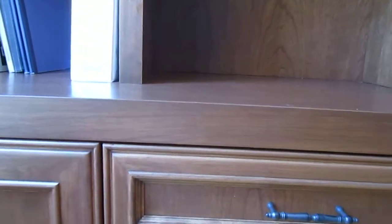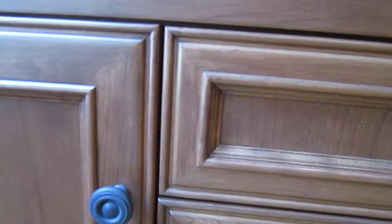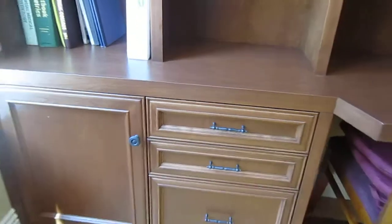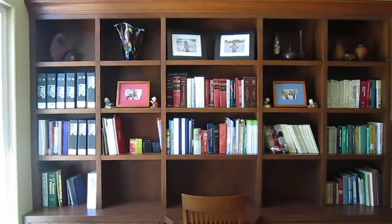The door style on this project has a beaded inside and beaded outside detail. This is a flush overlay project with face framed bookcases above.